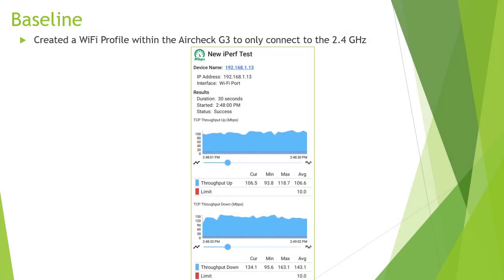With every single test I do, I always try to establish some sort of baseline. Otherwise you jump right into the test and you don't know what's good, bad, or normal. Every single wireless network is going to be different — it depends on the client, the radios, the antennas on the client and the access point, the environment, what kind of walls it's traversing, other interferers in the area including other access points. So don't expect these results wherever you happen to work. I created something called a Wi-Fi profile in the AirCheck that forces the tool to use 2.4 gigahertz on that access point.